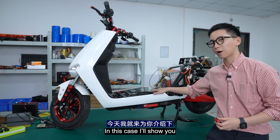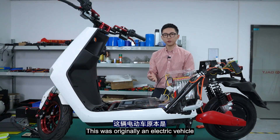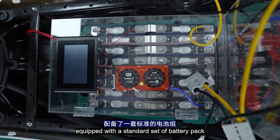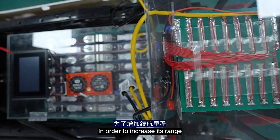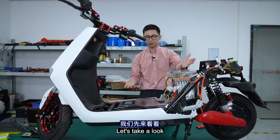Hey guys, this is Will from Dali. In this video, I will show you the power modules and how to use them. This was originally an electric vehicle equipped with a standard set of battery packs. In order to increase its range, I added a power set of batteries to it, so let's take a look.